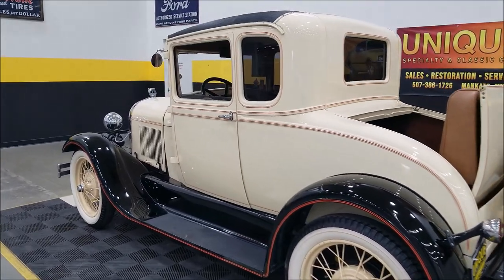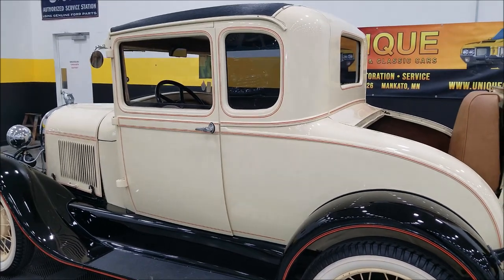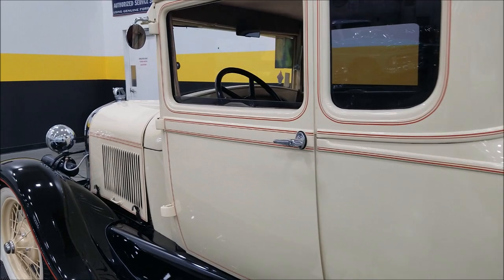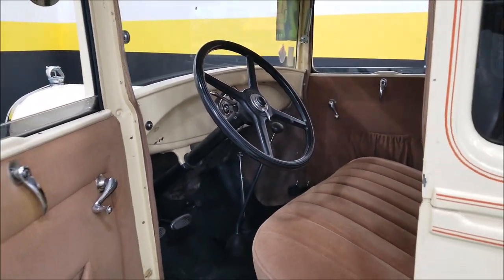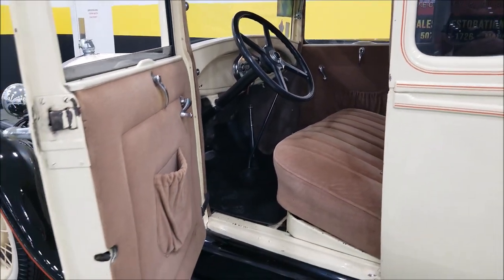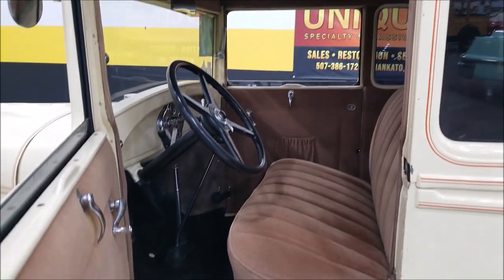This car came out of a personal collection where it had been in storage for about seven or eight years. We went through it — fuel filter and some of the common things you need to do once they've sat — fired it up, and it's a good runner. You'll be able to check the bottom side of the car and the underside in the still pictures.